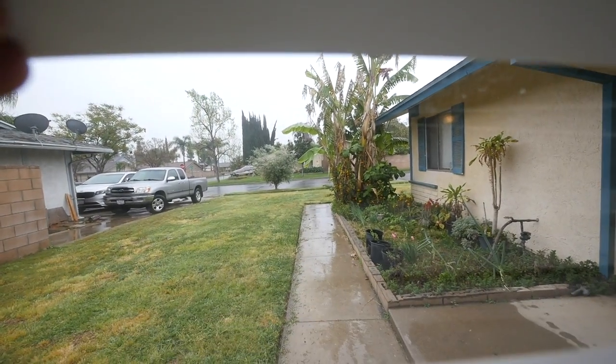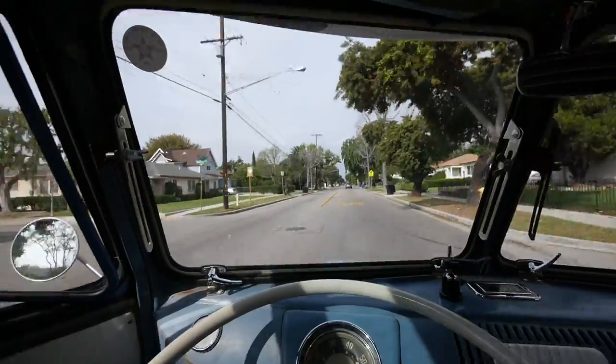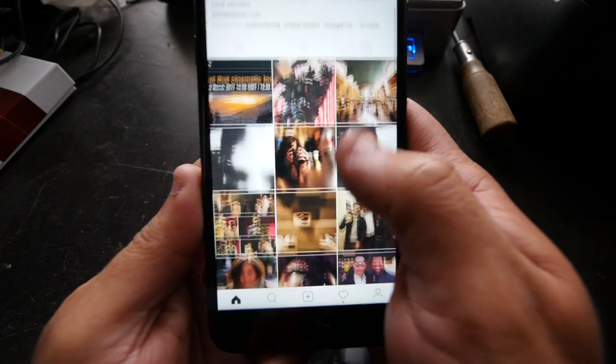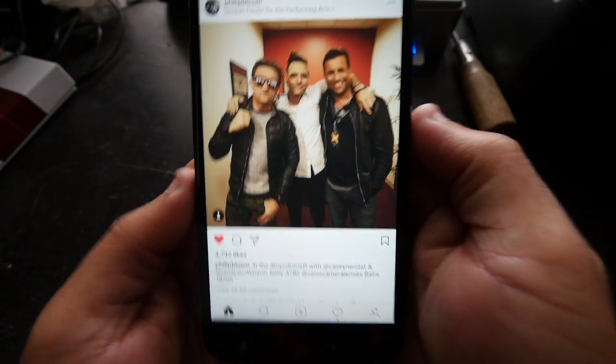Ugh, it's raining in California again. What?